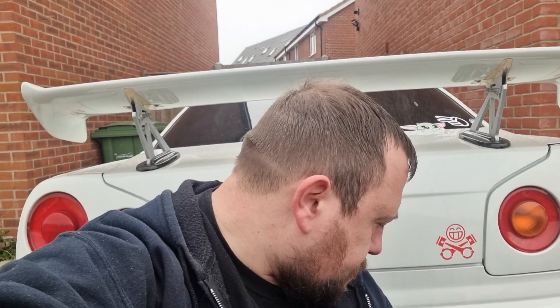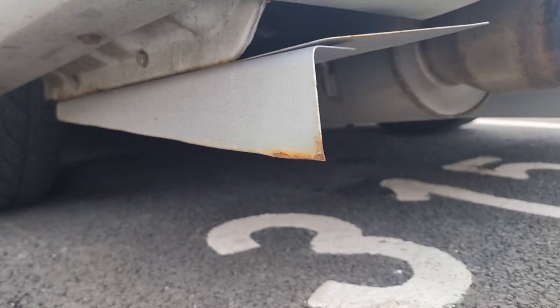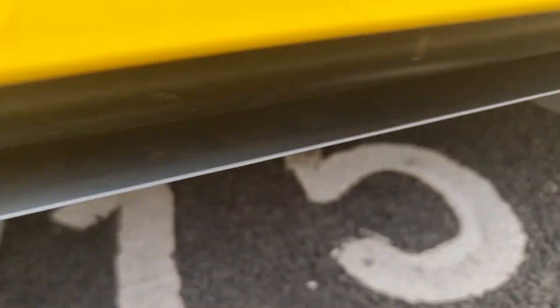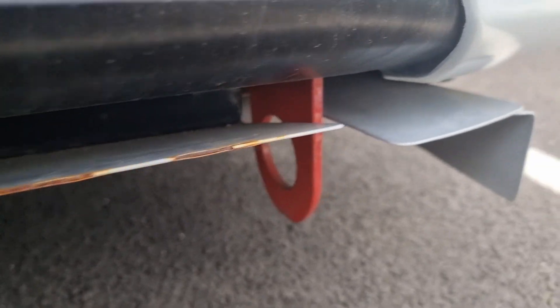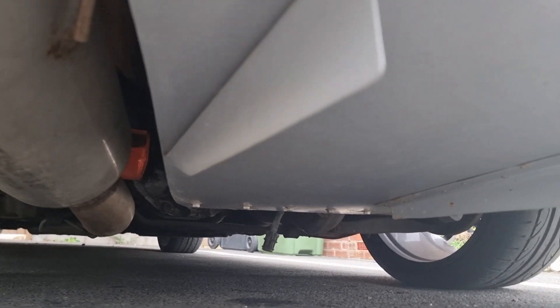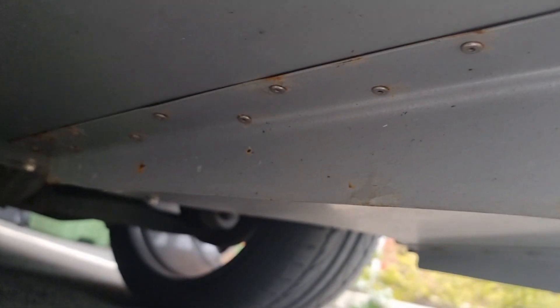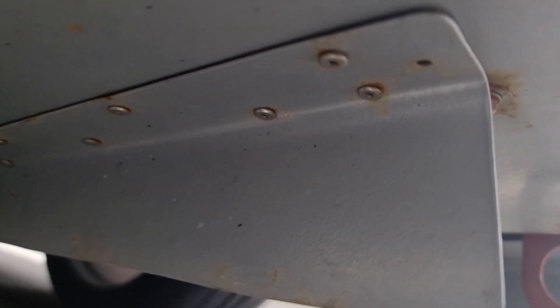In this video I'll be removing the rear diffuser on the Skyline I made a few years ago. The company that blasted and powder coated it has done a pretty poor job, so I want to give it a refresh. As you can see, the edges are pretty rusty — it's really thin and just flaking off. The actual body of it isn't too bad; I used stainless rivets but I think the water has just got trapped around the steel.